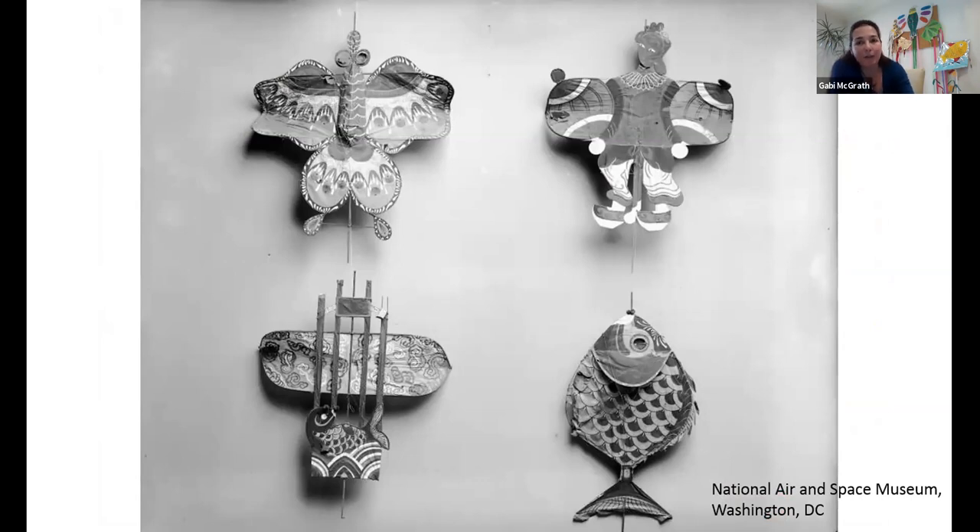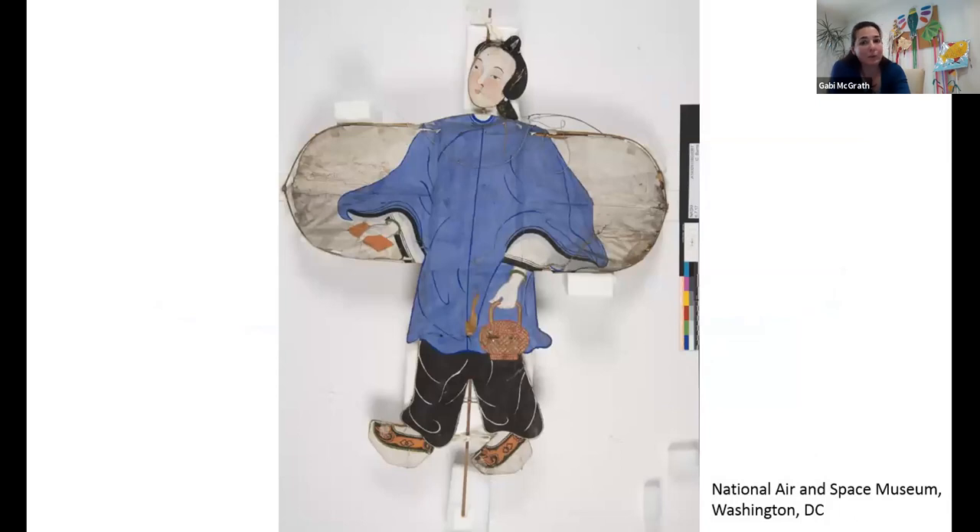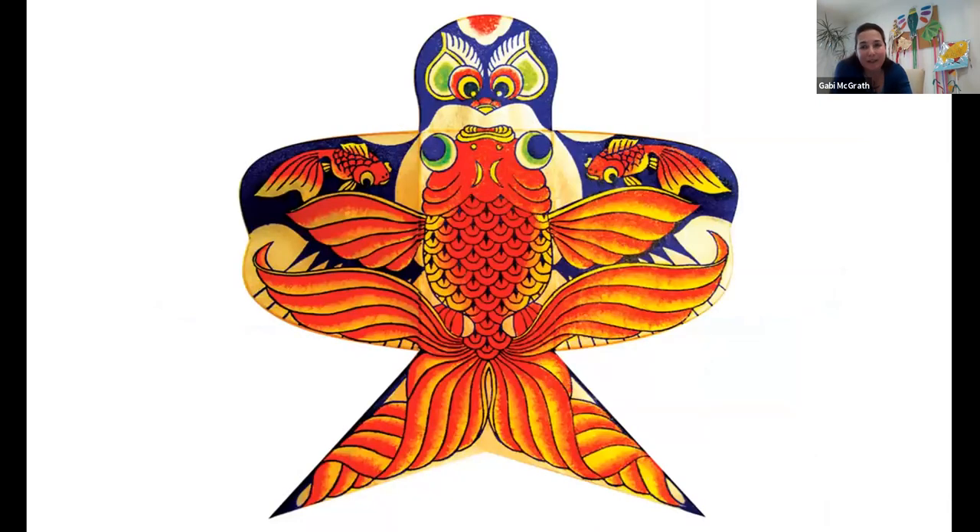Another popular shape was the fish shape. When we decorate our kite, something to bear in mind: if you look at the upper two kites — the butterfly on the left and a figure on the right — the shape of the kite is almost the same, but what makes the difference between the two is how it's decorated, how it's painted. Although we are going to make a bird shaped kite, if you decorate it differently, it can look like a different animal. Here is one that looks like a bird shaped kite, but painted with a human figure. And here is another from the same museum where a fish or carp is painted on it. So just to start your imagination flying.